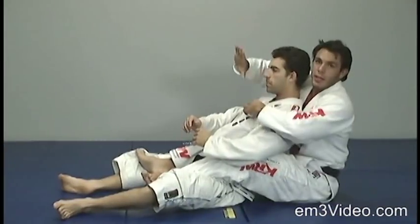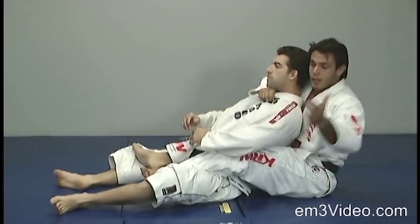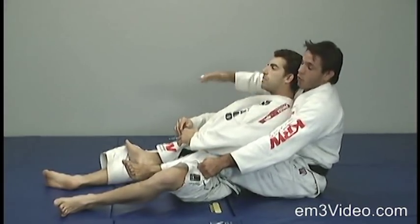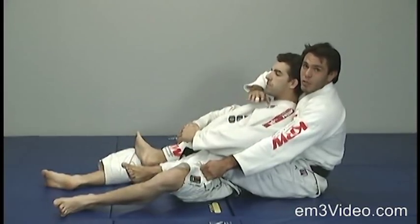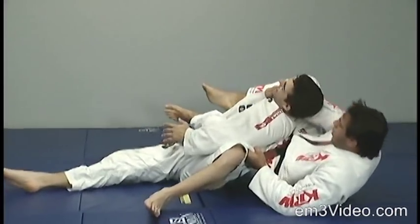Right hand to the collar, four fingers outside. The left hand grabs the pant. We open the right leg as we pass the left leg over the stomach, then bring the right leg back and apply the choke.